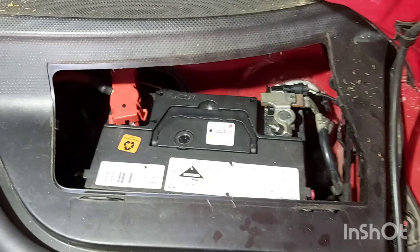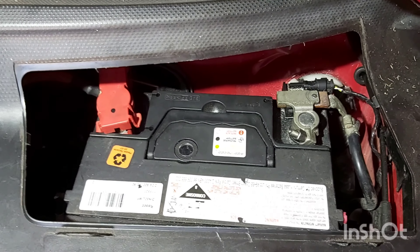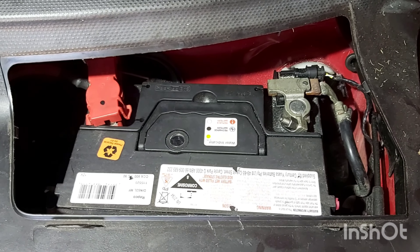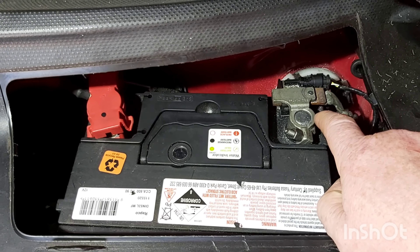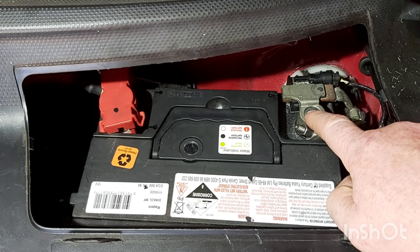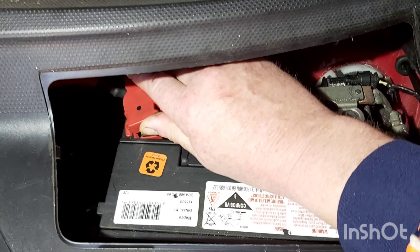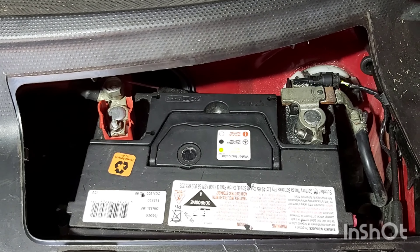In today's video I'm going to be showing you how to check your battery and your alternator. First I'm going to check the battery and make sure I've got roughly around 12.5 volts. I'm going to get a multimeter and test across the ground and the positive on the battery.